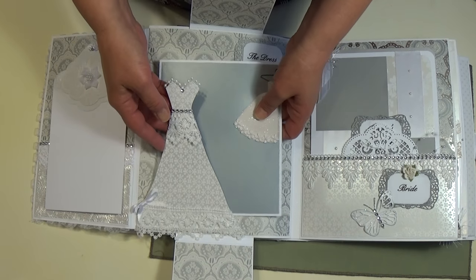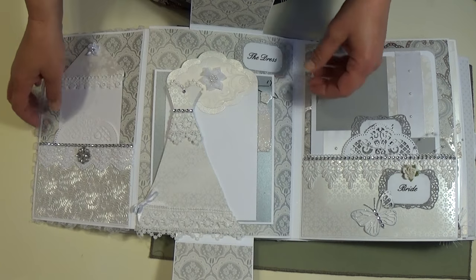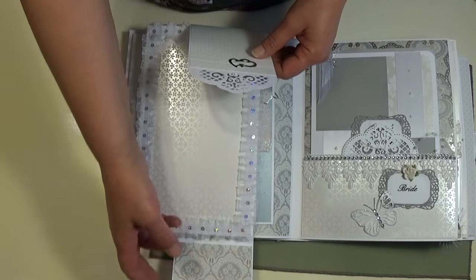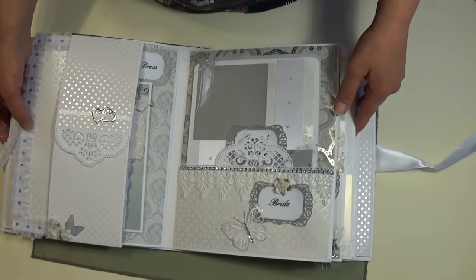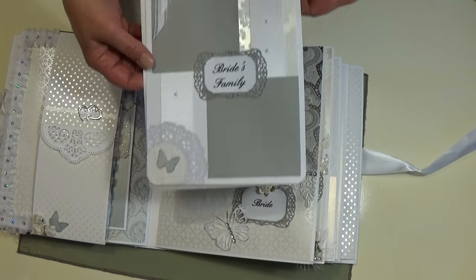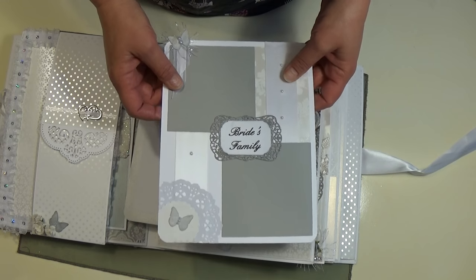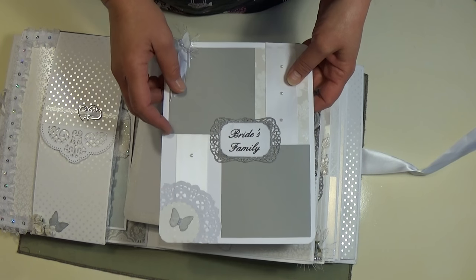I just took a little wedding dress and hooked it on a hanger — I thought that was cute. Then this all slips back under there and will shut. Over here is more about the bride, and I made these photo cards. I'm learning how to layer on these photo cards, and of course pictures can fit under there.